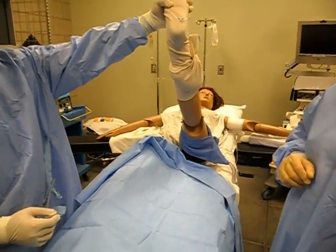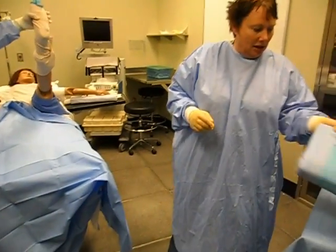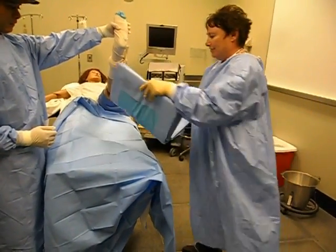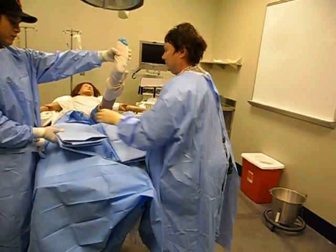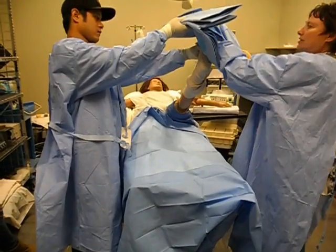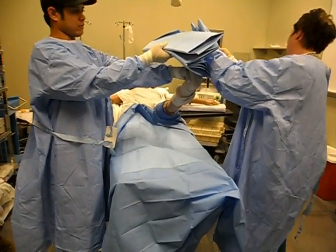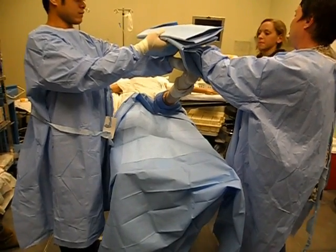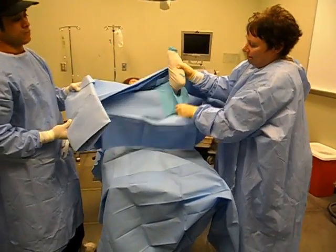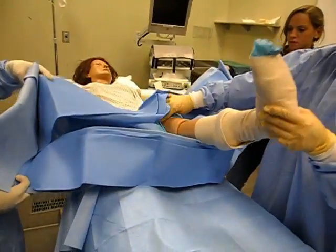Now we're going to grab our drape. If you have three people this is wonderful; with two it's a little more difficult. We're going to put it on the patient so that the head of the drape is towards the patient's head. I'll split the drape in half — I have a table to put it on now. Wettner grabs one side, I grab the other, and I want to find the hole in the drape so I need to put the foot through. We need to stretch this blue hole up and over to above where our incision is.